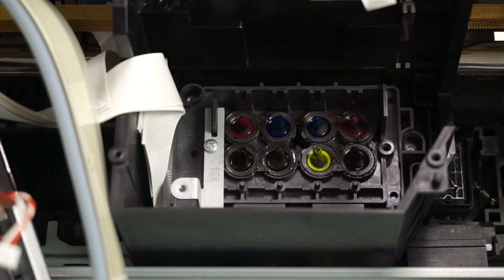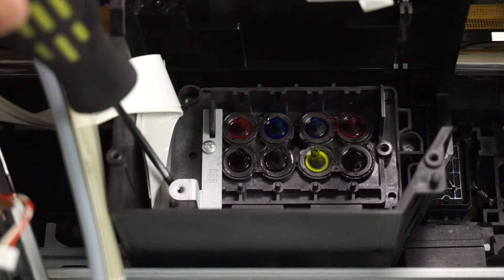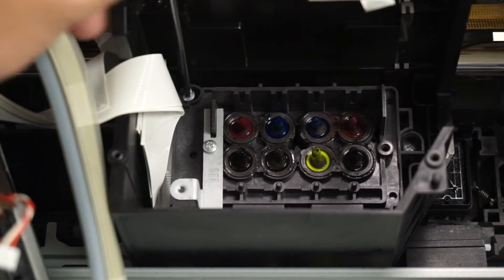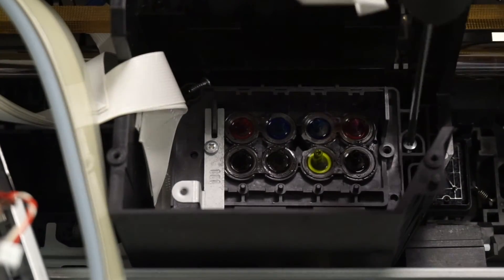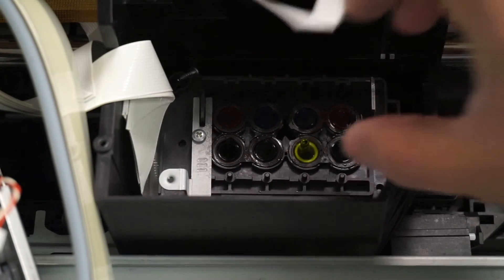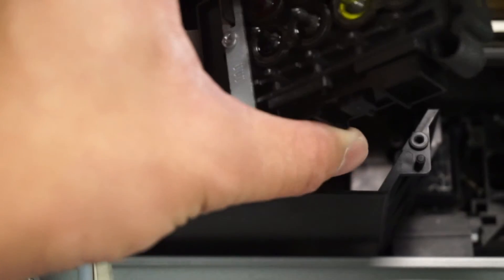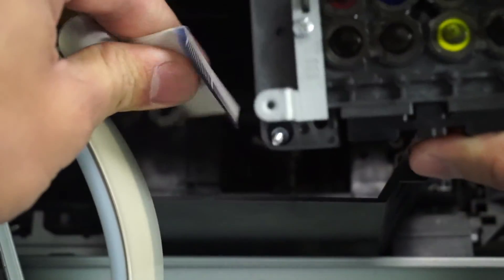In this part there are three screws: one over here, here, and one right over here. After the screws are removed, just pull it out — be careful, do not get the ink on your hands. Pull it out and there is a ribbon over here; you just unplug it, and that's it.